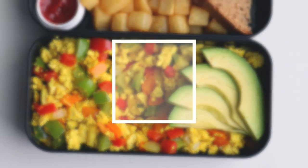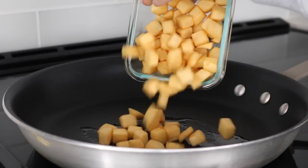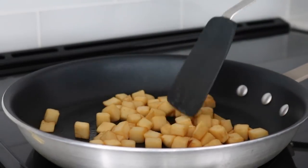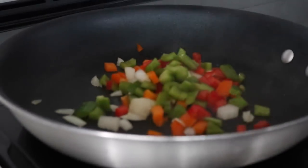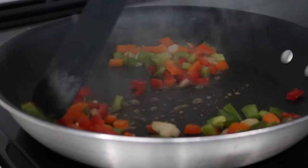That's everything I have to say for now, let's get into the video. For this one I started off with some hash browns — these are just store-bought ones that I cooked in a frying pan with a little bit of oil, but you could of course use fresh potatoes and make your own. For the tofu scramble, just add some bell peppers and onions to a frying pan with some oil and stir fry them for a few minutes.